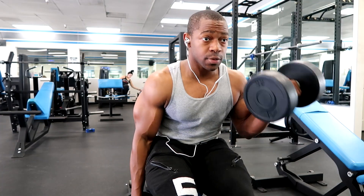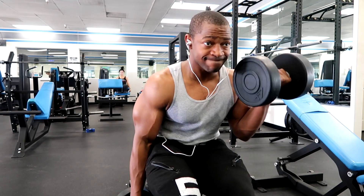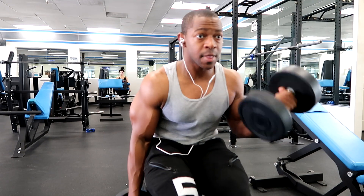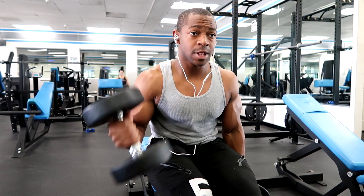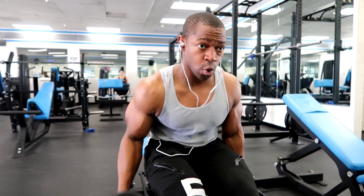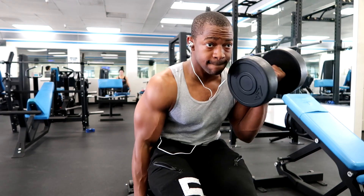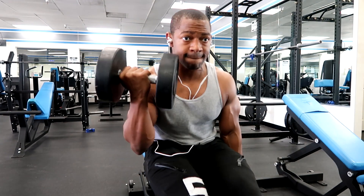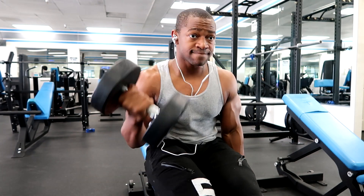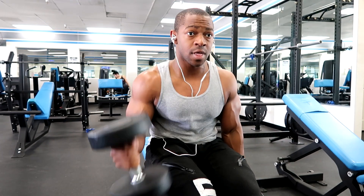Here I'm doing some bicep curls. Like I said guys, I'm doing a little bit of everything today. There's no real structure to this — it's just what I feel like doing. Even if I'm not really gaining anything, it just feels good to work out and burn some calories.